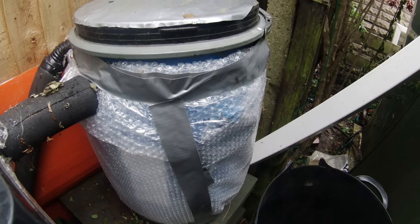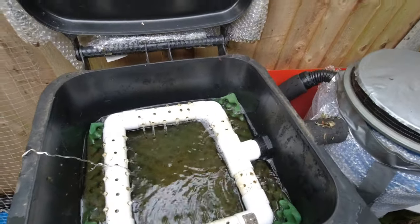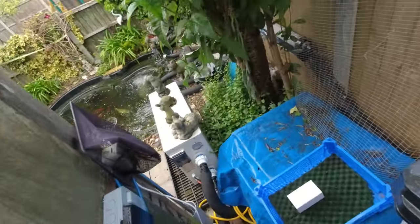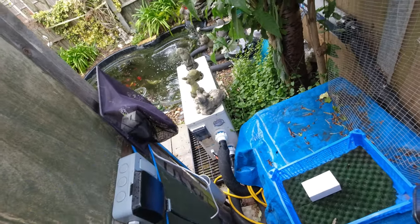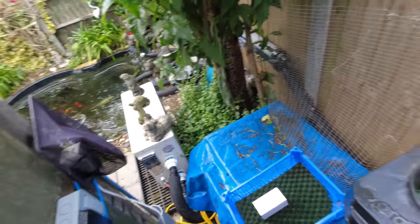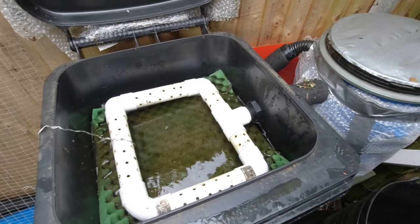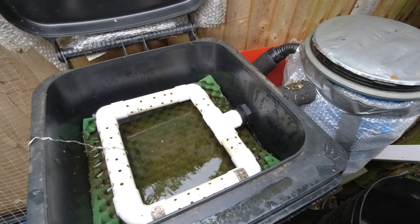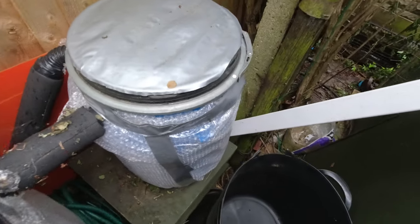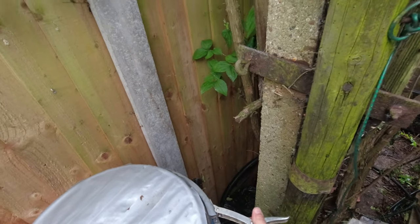It is spitting with rain at the minute, which is a bit of a nuisance, but let's crack on. First job's got to be switch off the pumps. I've got them on a switch here but it's a little bit hit and miss whether it goes off or not. Yeah, that's fine — we can hear it draining down now. Just give that a minute to drain. Okay, that's drained down, so we'll open this one and have a look to see how bad it is.